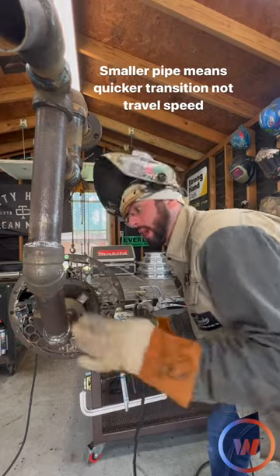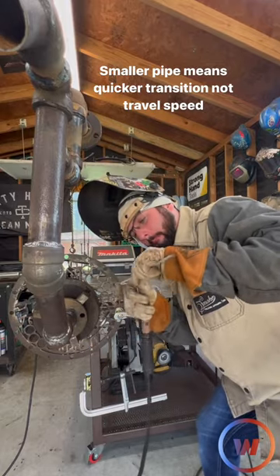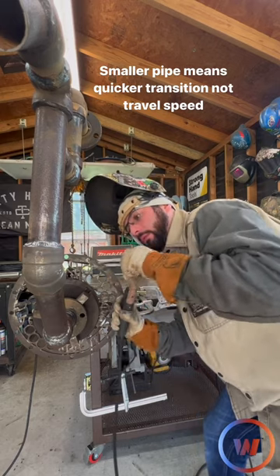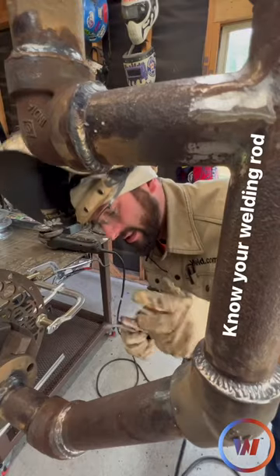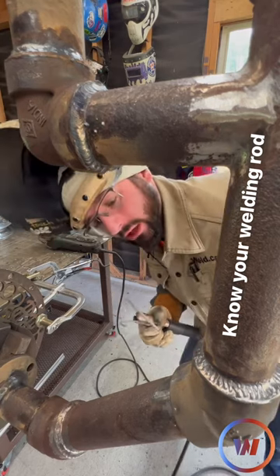And because we're working on two inch pipe, it's smaller bore. So to help with that rod angle, I like to bend my rod a little bit. We also know that this is a 7018 — it's an uphill only rod. So I know I've got to be working uphill and holding that.